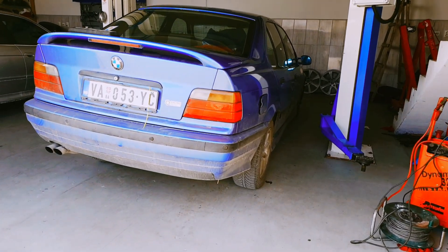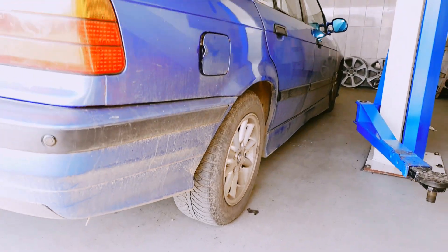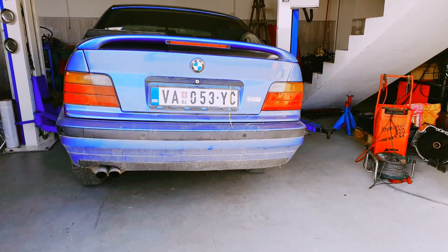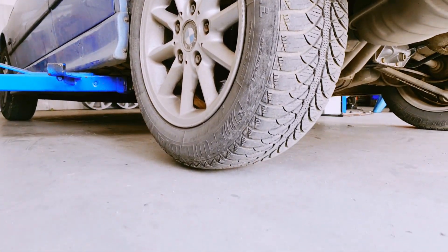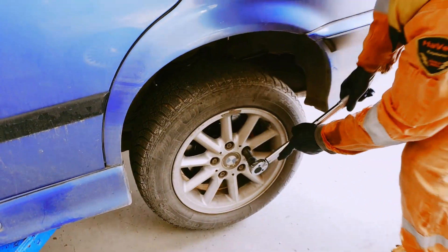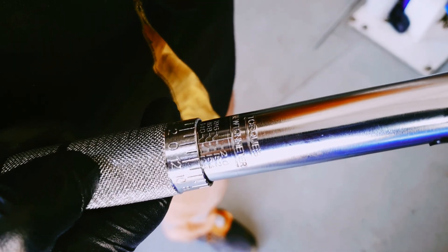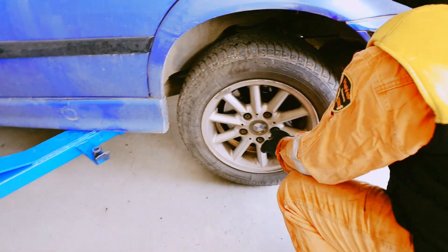If you don't have the diff on your table, all of this can be done while the diff is still in the car. Leave one wheel on the ground while the other one should be lifted. This is the same situation as we had with the clamp, but please remember to put the gearbox in neutral. Now set the torque wrench to 40 Nm for a start — if it clicks, increase the load. Repeat this procedure until you manage to spin the wheel. That is the breakaway torque of your diff.